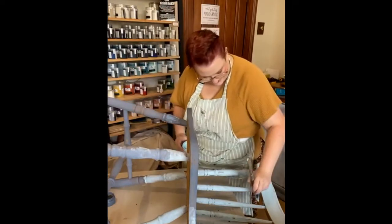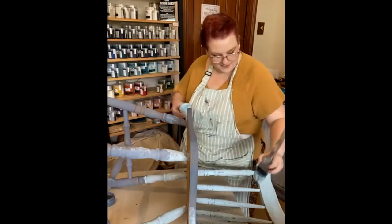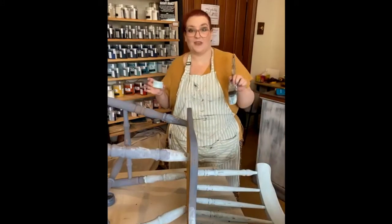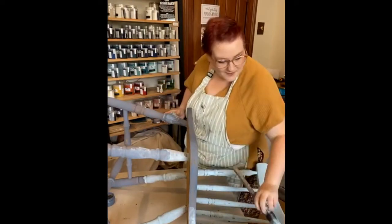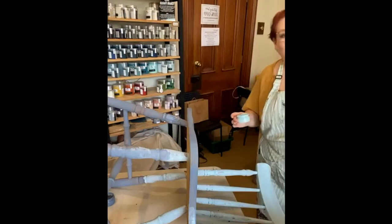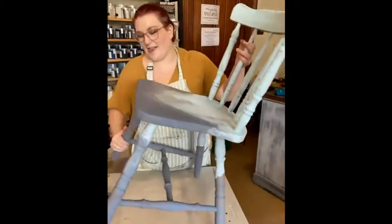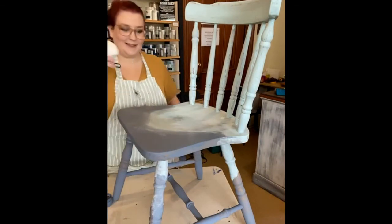Don't forget the underside of the top piece either — I forgot it on the pink chair until the day I was taking photos and had to pause to do it before I could put it up for sale. I always miss something on every single piece without fail — sometimes it's as simple as not screwing handles on properly, other times I'll miss a section with the paint or haven't finished waxing. I always get a bit impatient at the end.